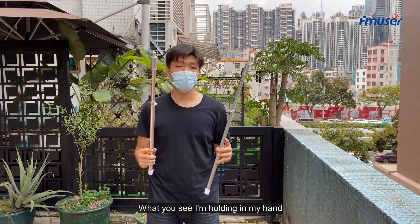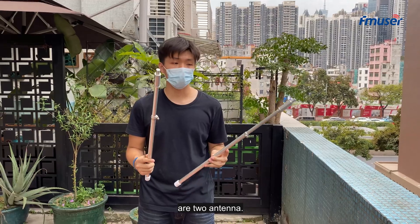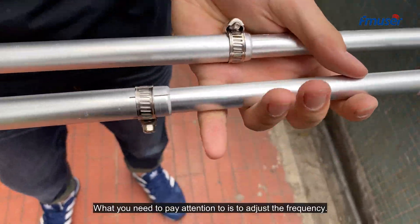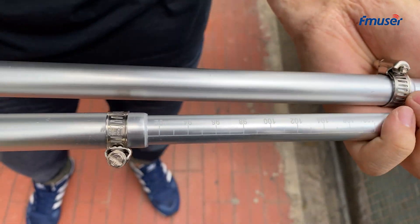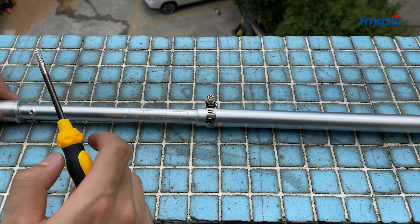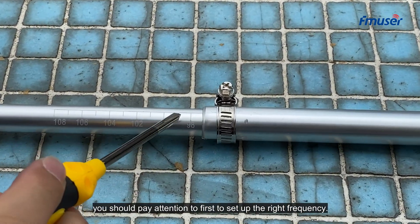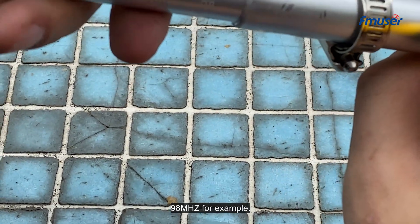What you see I'm holding in my hand are two small antenna elements. What you need to pay attention to is to adjust the frequency. Before we get started to set up the antenna, you should first set up the right frequency — 19A, for example.